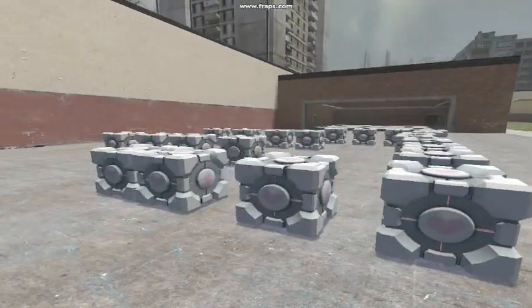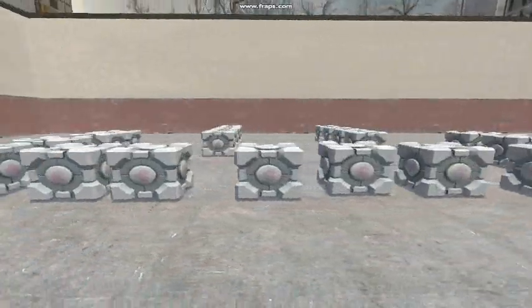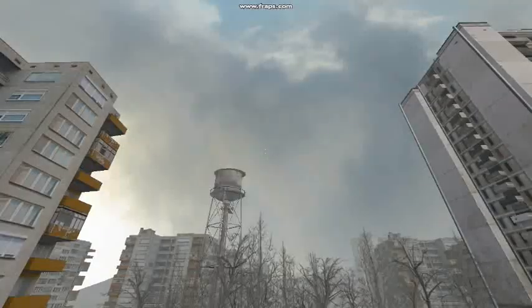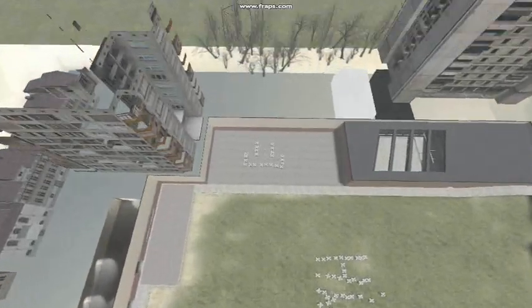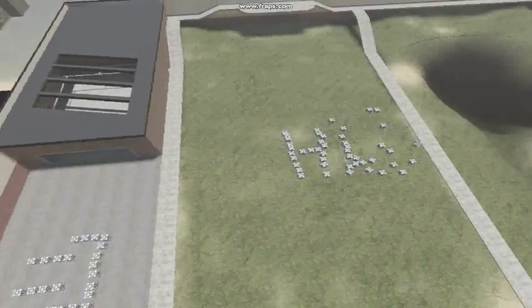One 18.25 ounce package chocolate cake mix, one can prepared coconut pecan frosting, 3/4 cup vegetable oil, 4 large eggs, 1 cup semi-sweet chocolate chips, 3/4 cup butter or margarine, 1 and 2/3 cups granulated sugar, 2 cups all-purpose flour.